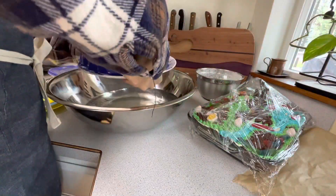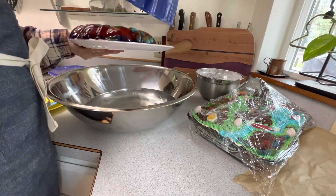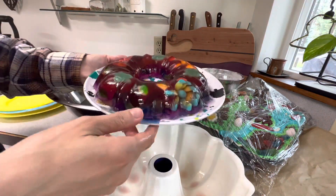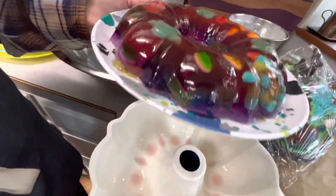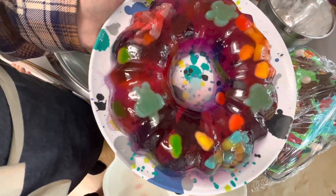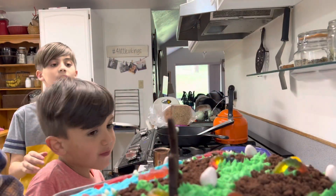The fun surprise is a naturally flavored grape and peach Jell-O mold with gummies on the inside — and it was a hit! She poured in one flavor of Jell-O, added some gummies, let it chill, then poured on the second flavor of Jell-O, added more gummies, and let it chill again.